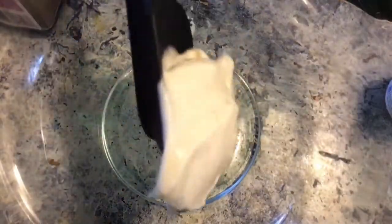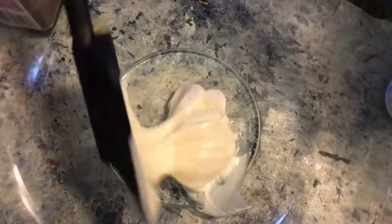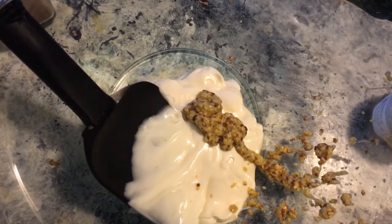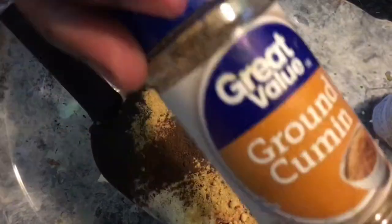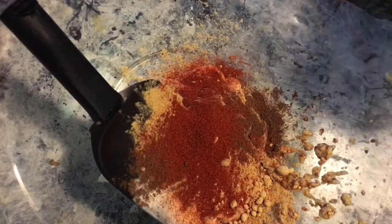While the chicken is soaking, we're going to work on our marinade. I'm just adding a spoonful of mayonnaise, and now some stone ground mustard — just a little bit, about a teaspoon or half a teaspoon. And now I'm going to add some cayenne pepper, ground ginger, some allspice, ground cumin, and smoked paprika.